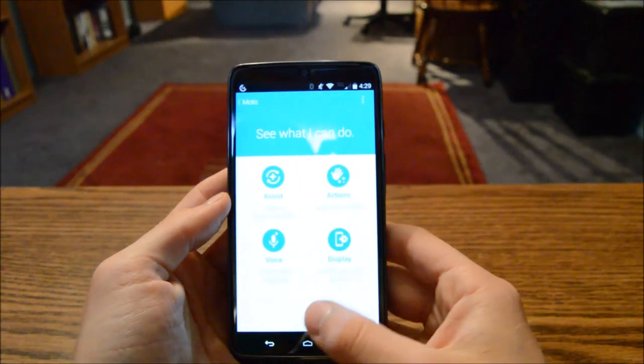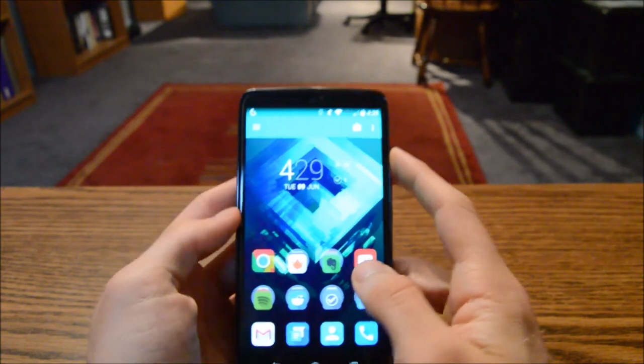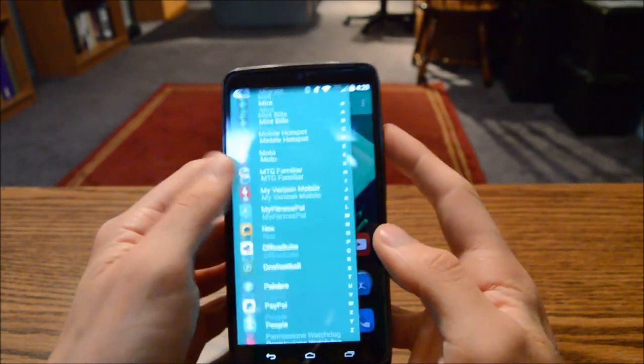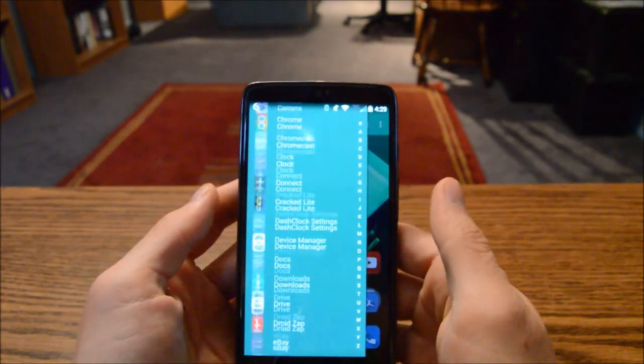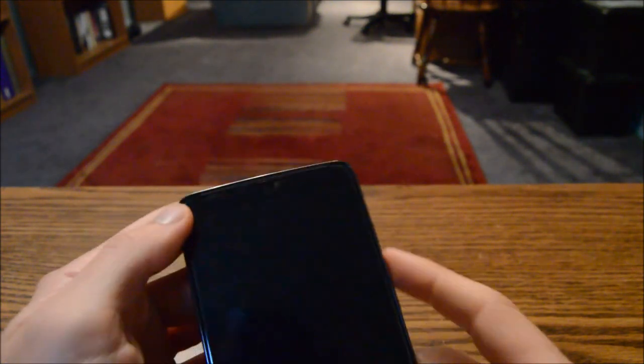Otherwise, we have a really stock Android experience here, which is something I really love. There's not a lot of bloatware — you have some typical Verizon stuff but nothing too bad. That Motorola software is really nice.